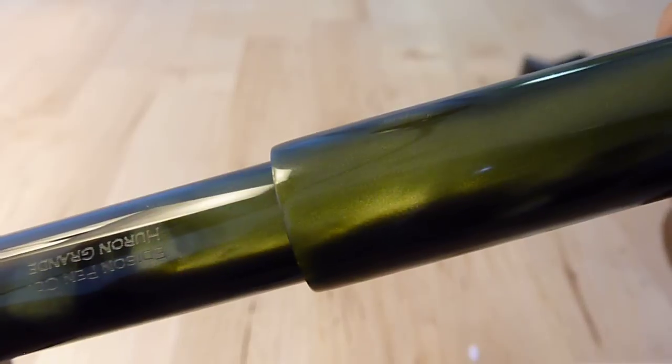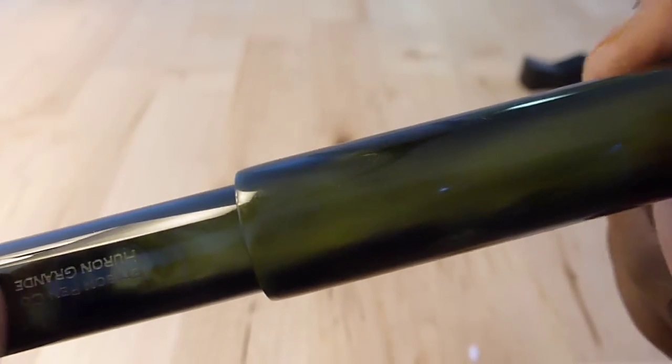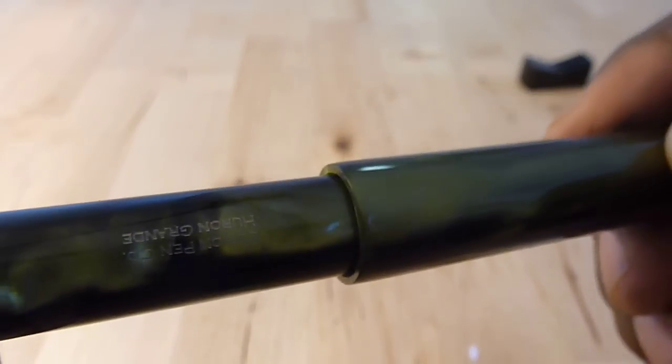So it's possible to end up with the bright iridescent part of the barrel and cap lining up, or you can have it offset.